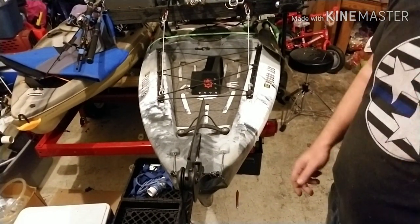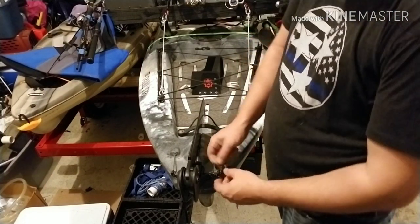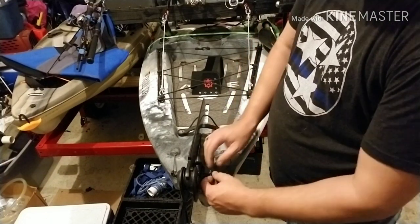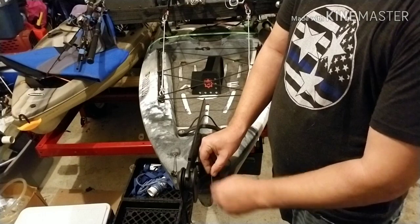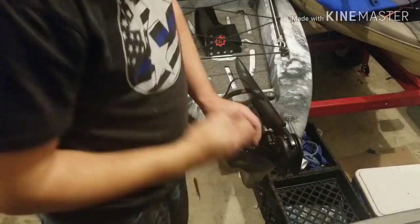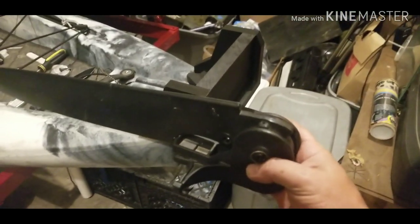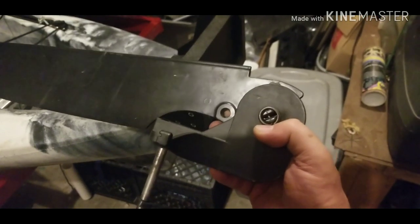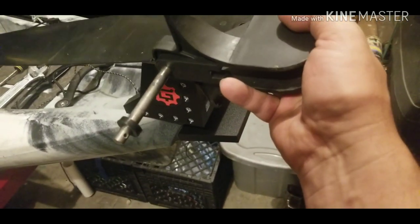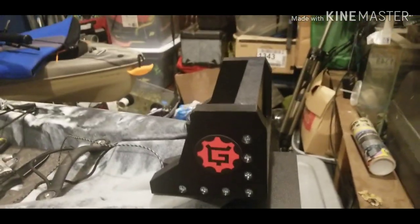First thing we have to do is remove all our mounts — we'll speed that up because removing all this rigging takes a while. We got those strings off, removed the deployment and retraction string, and pulled the little cotter pin out at the bottom. Bye bye rudder, hello Yak Gadget motor mount.